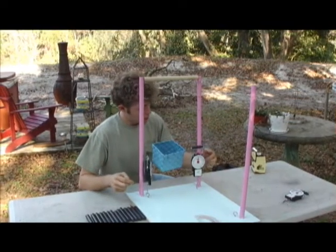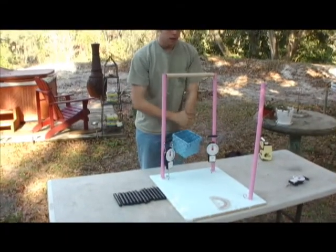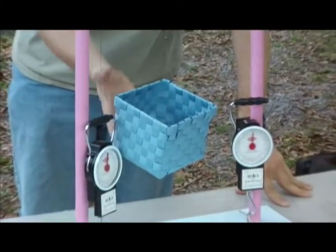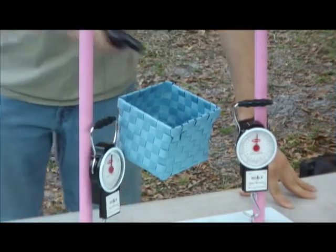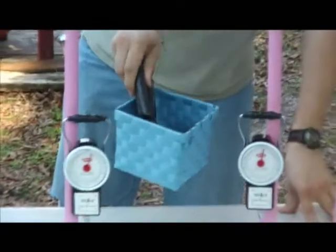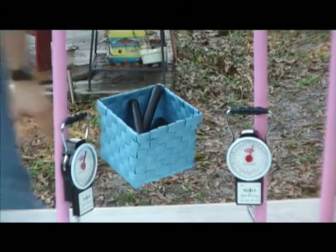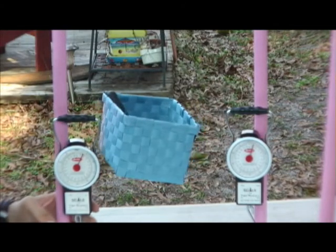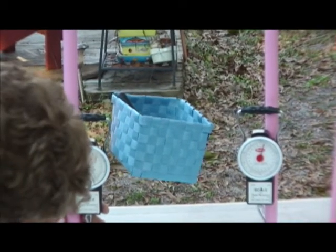If you look at the weight that's registered, there are two different values. That's because the angle allows two different forces going down, but it's still the sum of this basket. The more weight you put in, the more you'll see how much they weigh. On this side we have about four and a half pounds.